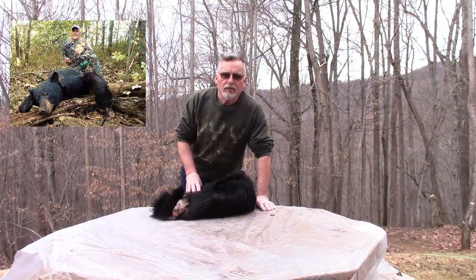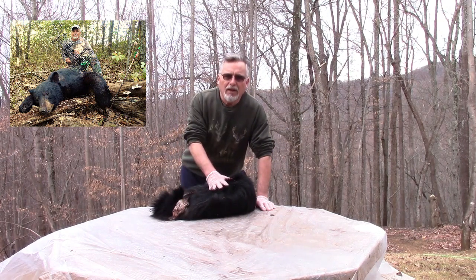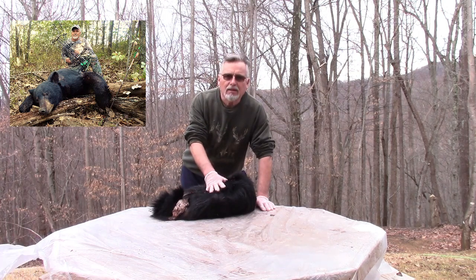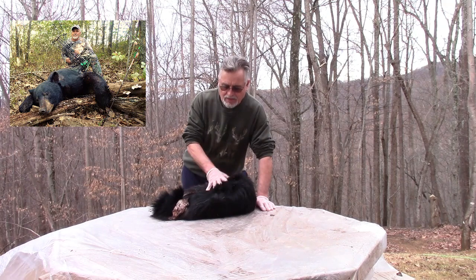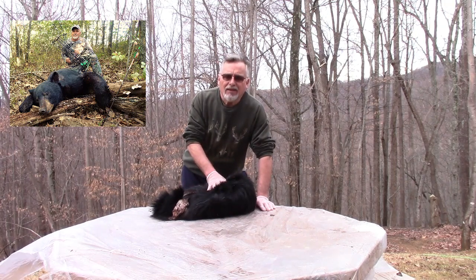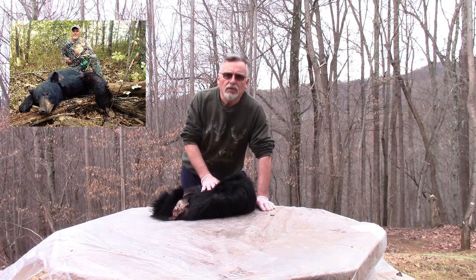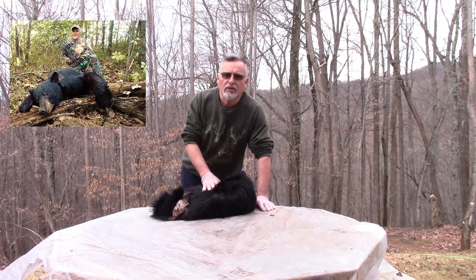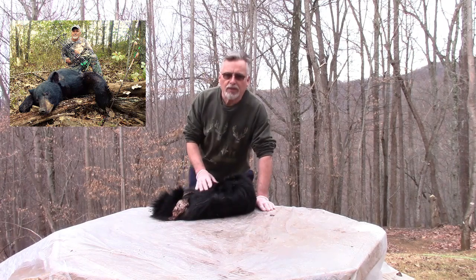What I'm working on today is the process of tanning a bear skin. This is a bear that I got last year in archery season. I had it in the freezer, so I've thawed it out and the first step is going to be to spread it out and do the fleshing of the skin. Probably the most important step is getting as much of the flesh off the skin and getting the skin as thin as you can.